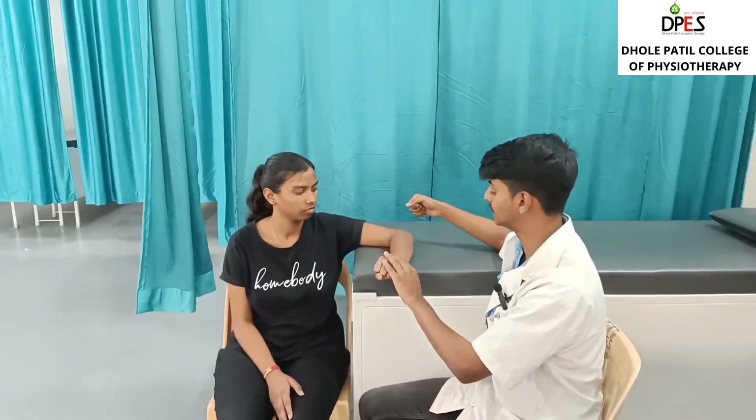The initiation of pain at the lateral epicondyle involves the extensor carpi radialis longus and extensor carpi radialis brevis. The onset of pain will indicate a positive sign for the lateral epicondylitis test.